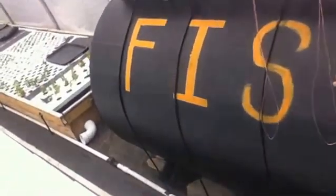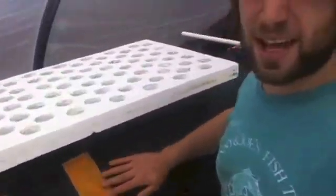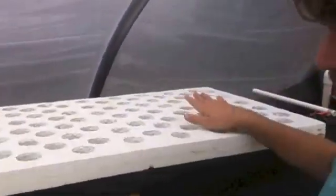This is Spencer, and I'm here at my deep water culture system here at Rob's Farm in Glastonbury, Connecticut. This is our deep water culture system. I'm standing here next to our fish tank, clearly labeled in orange. This is actually a thousand-gallon oil drum that we've repurposed and lined with food-grade liner. We're blocking out some of the light here to limit algae growth.